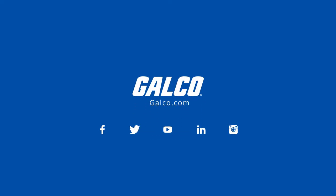For more on Krauss-Heinz Conduit Outlet Boxes, please visit galco.com.